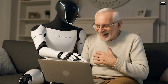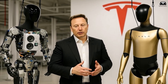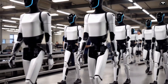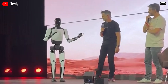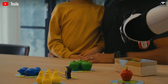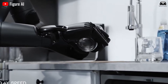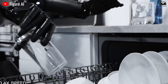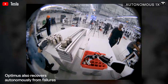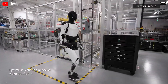Optimus reacts in an almost cinematic moment: one leg lifts just enough to evade the sweep, and the robot performs a counter-rotation with its torso to maintain equilibrium. The entire sequence lasts barely a second, yet it's packed with computational brilliance. Tesla's motion planner runs on a control loop operating at 1000 Hz, meaning Optimus re-evaluates its entire balance model a thousand times per second — that's how it manages to stay upright where even human trainees might stumble.